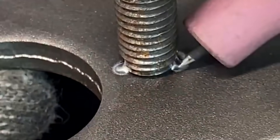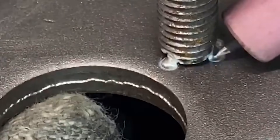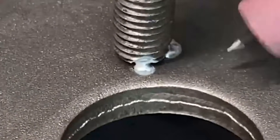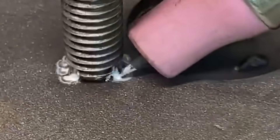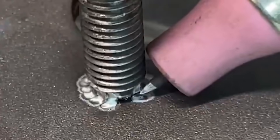That covers the composition, operation, and key considerations of the cold welding machine shared today. If you want to know more about cold welding machine knowledge, we will see you in the next issue.